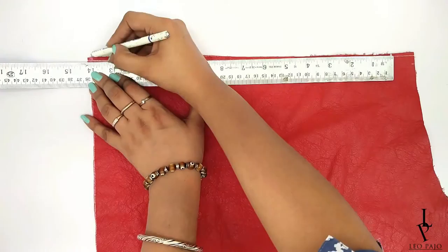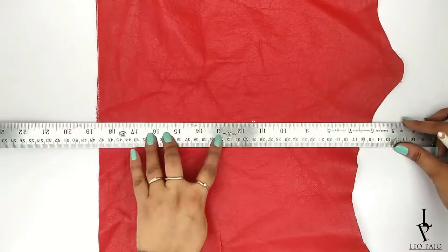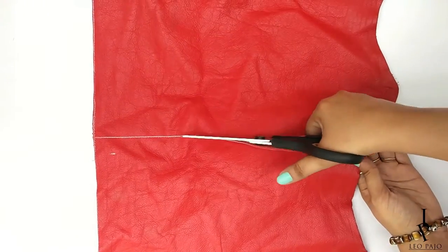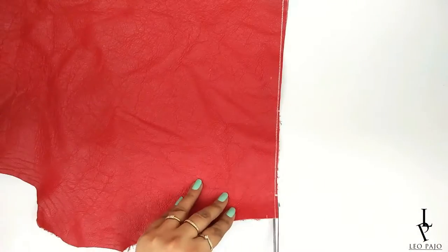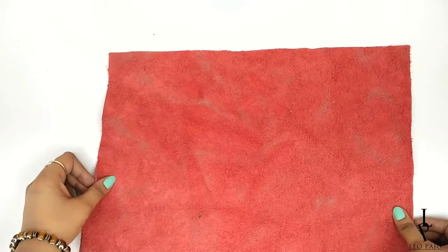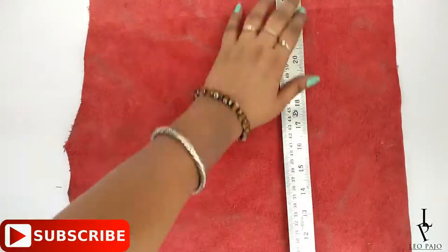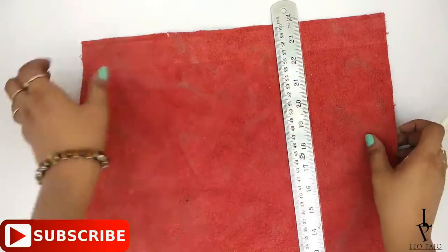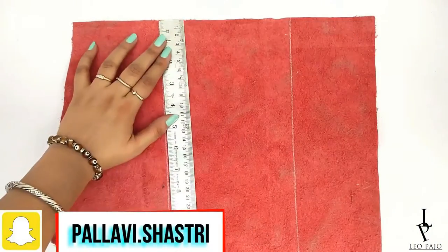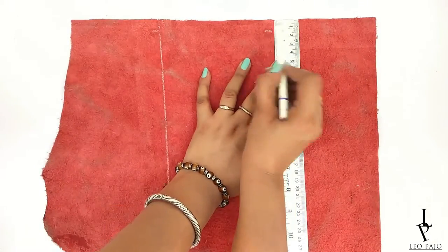Measure your neck size and mark it on the leather, taking an inch extra for fastening — I took 14 inches. Now mark and cut the end of the necklace; after measuring the length I made it 18 inches long. Turn the leather upside down and mark 4 inches from both sides towards the center on the wrong side — for me that would be at 4 inches and 10 inches since my total is 14 inches. Mark a straight vertical line from both points and also mark a line for the choker strap of approximately half an inch, or as per your liking.